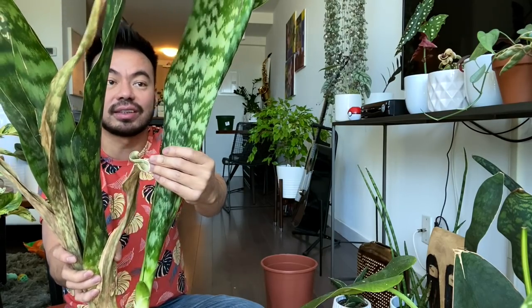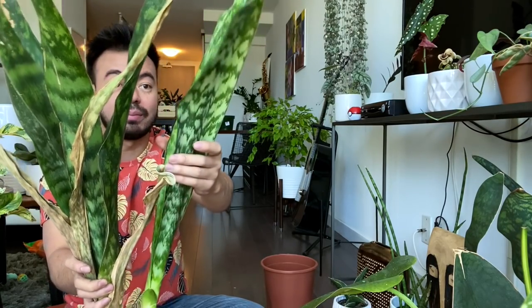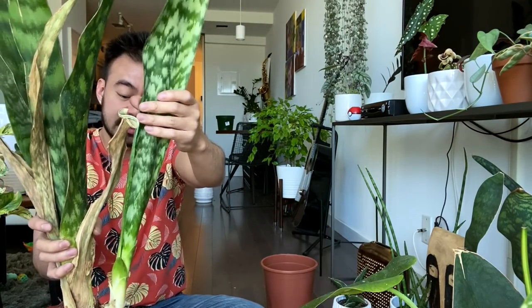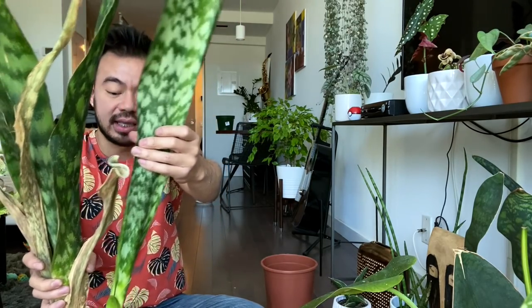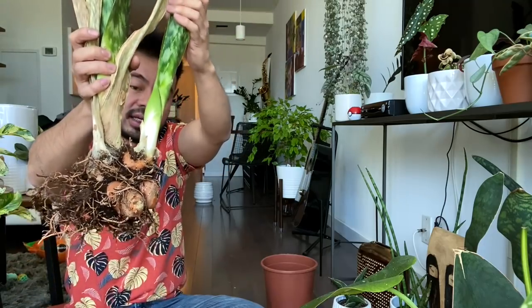These two new leaves look really really nice and beautiful. I might actually do a standalone pot with this one separately because I just like the way these two leaves look together. So we'll probably cut right there in the middle and see what we're dealing with.